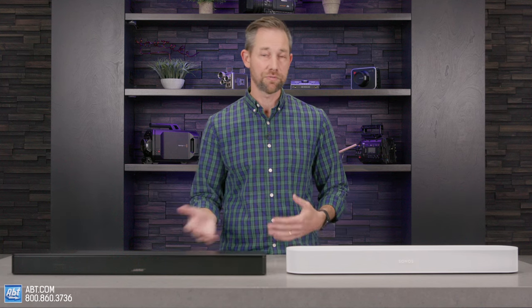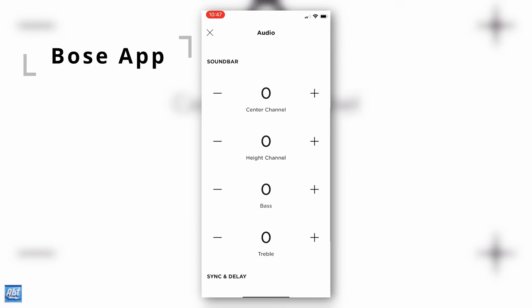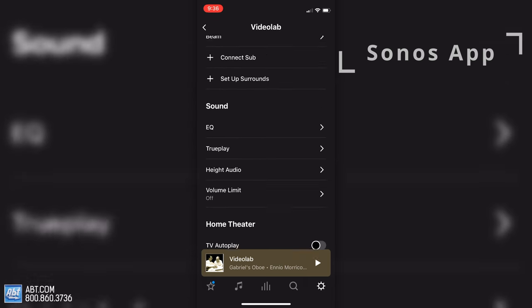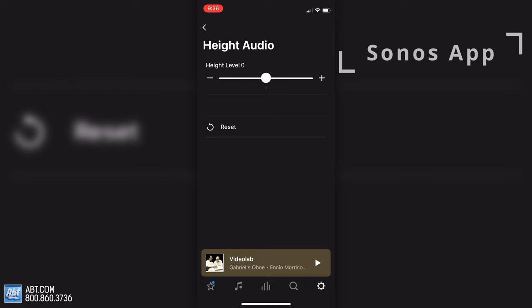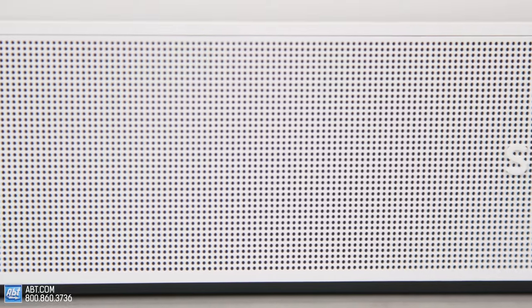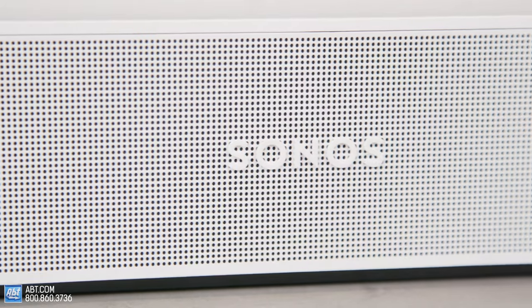Chromecast isn't totally necessary, but it can come in handy if you're trying to stream something from an Android phone outside of the apps. In regards to those apps, the one you'll like better really depends on which one you use first. They're both easy to get set up and get the hang of, and both offer things like favorites, speaker grouping, a limited ability to adjust equalizer settings, and they're both great ways to consolidate all of your streaming services. Functionally they're not that different from one another, but the layouts are different, and personally I like the Sonos better because of that layout.